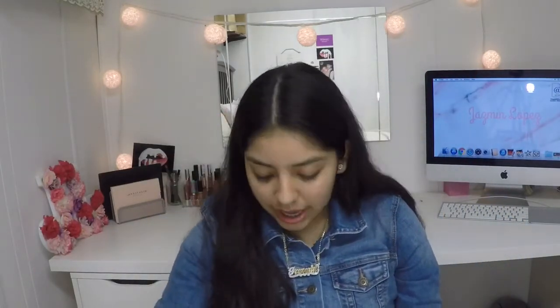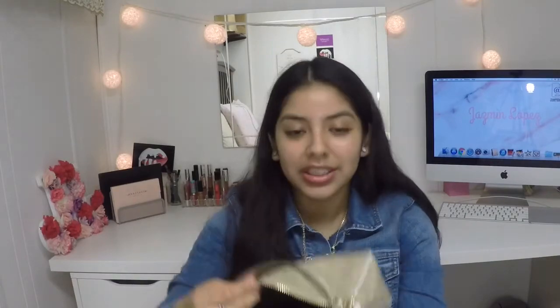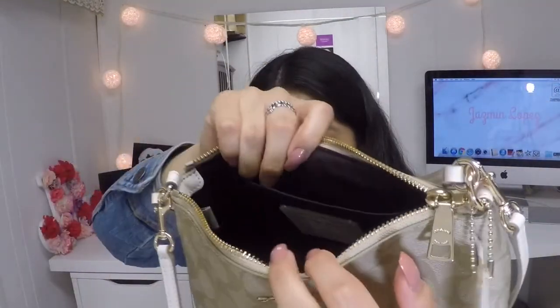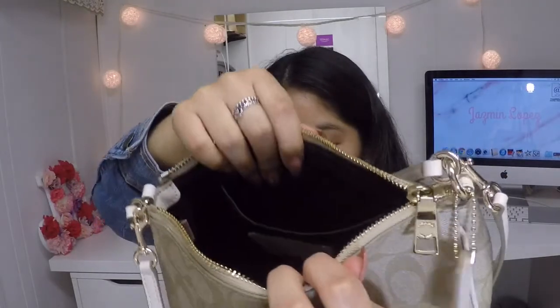I used to have a little pom pom fuzzy ball on my keys but not anymore. And that is everything that is in my bag — it's completely empty in here. It has a flap right here that's just open, and usually I just put my keys in there.